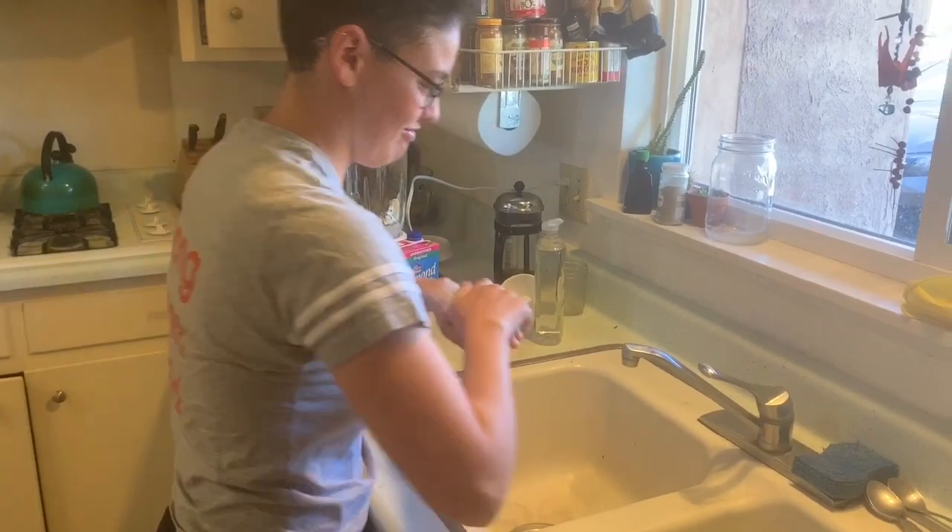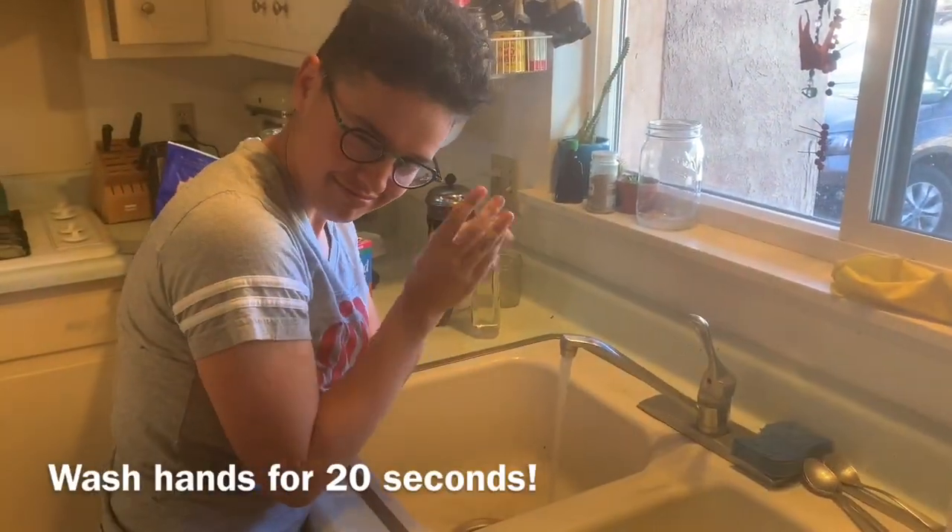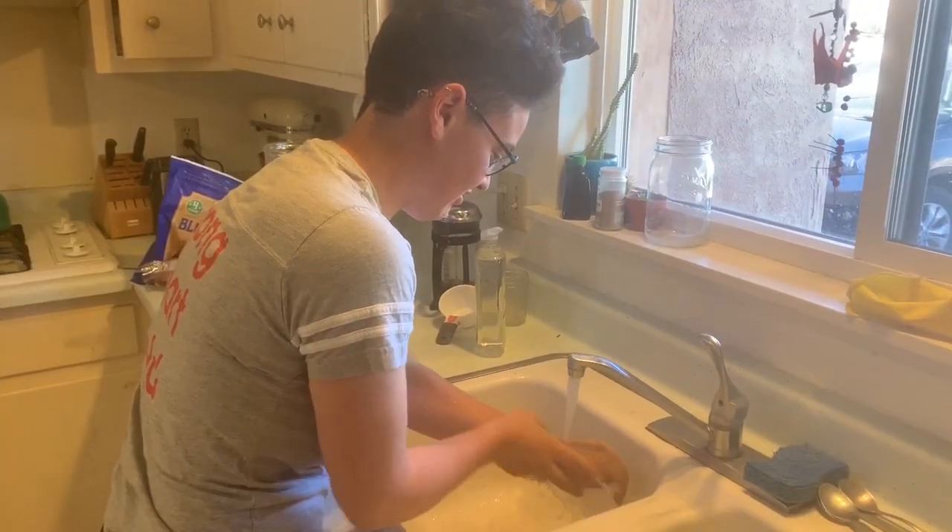First I'm going to wash my hands. All right, let's get started.